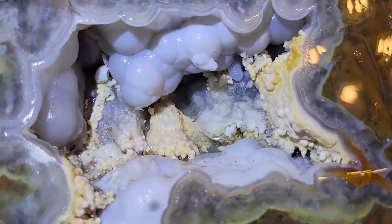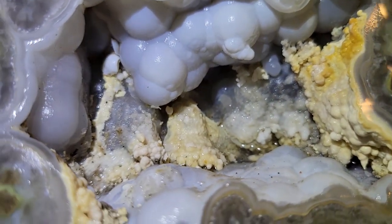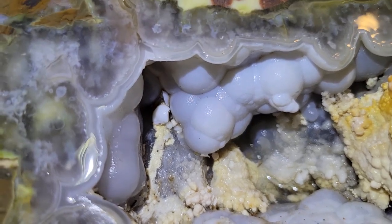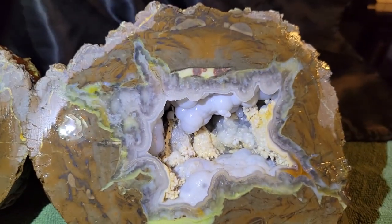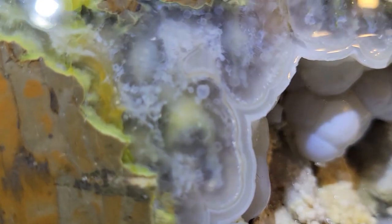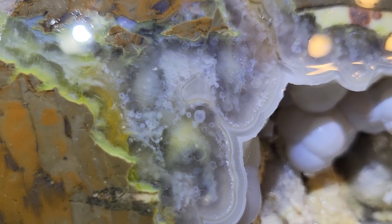Let's take a look at the other side. Bit of the same, just in reverse. And I think this bit is probably my favorite — just some neat stuff going on in there.